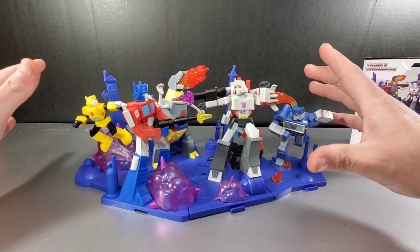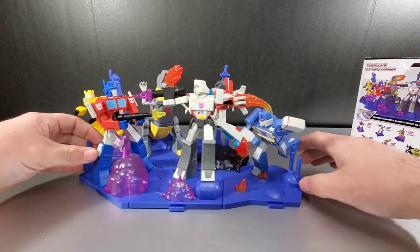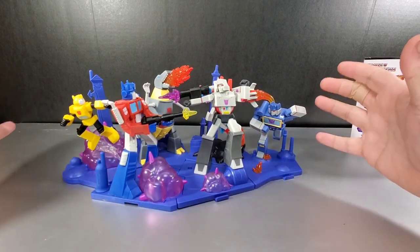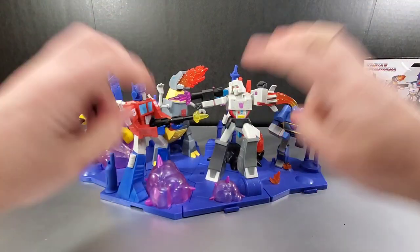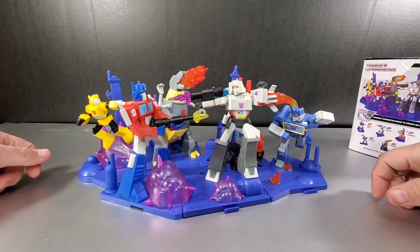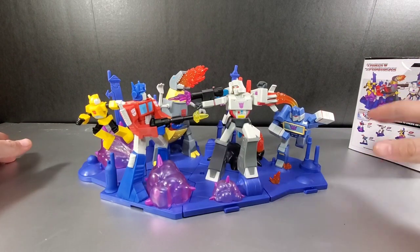There's a point here, and of course all the ones around it have connection points. I guess the chase variant would go somewhere here if it's like another seeker. So again it's not bad — a nice little shelf piece of a cartoonish battle scene. I'd choose the word 'cartoonish' rather than 'iconic' or 'epic.' There we go — cartoonish battle scene.